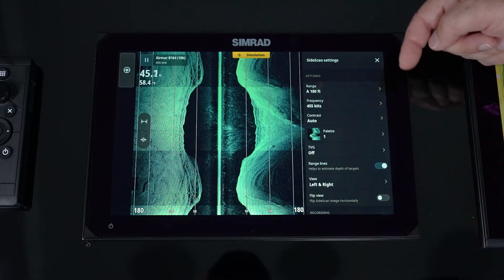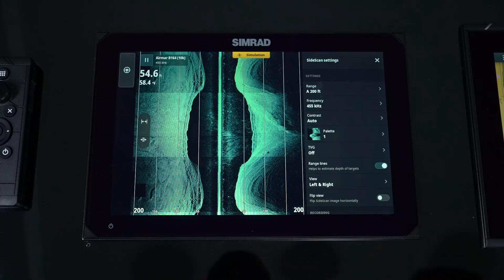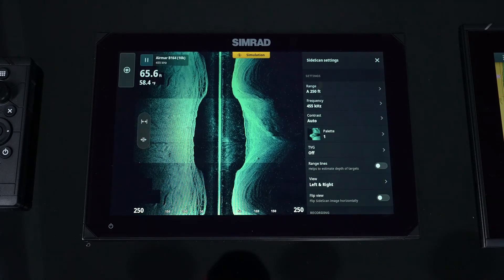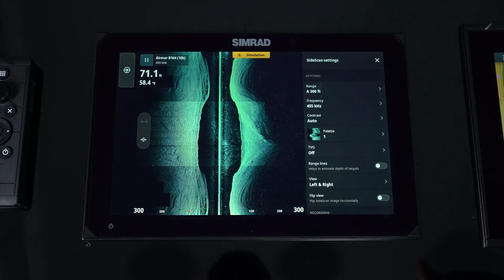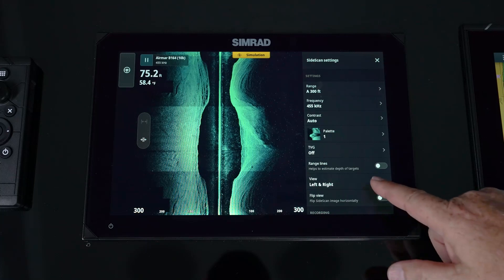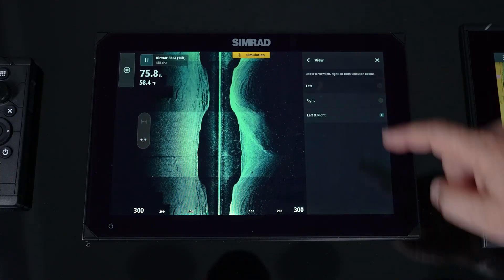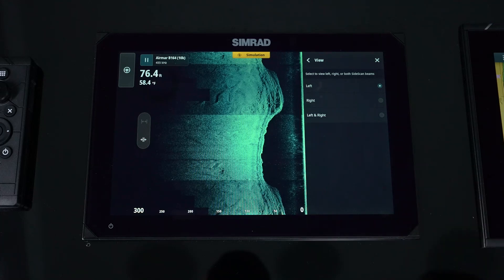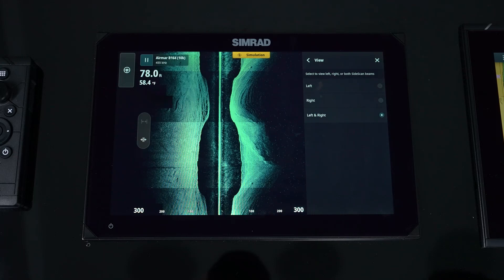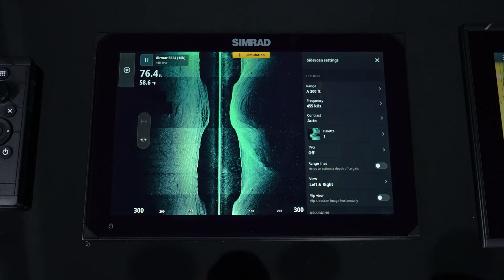For range lines — if we want to know how far out we're looking — we have dedicated range lines with distances shown below, and these can be turned on and off. Because we can look either left or right, port or starboard of the vessel, we also have the ability to choose those views individually.